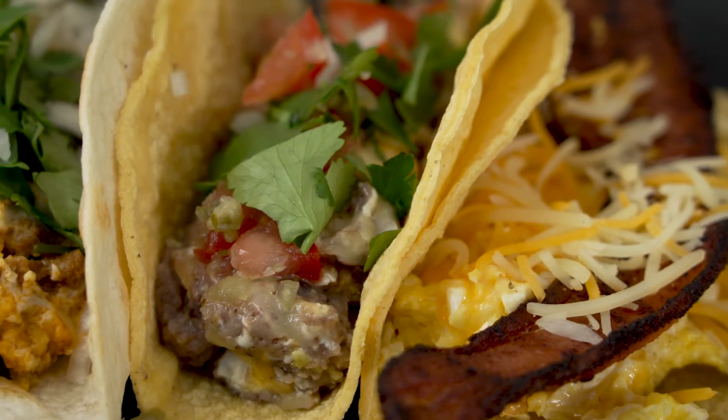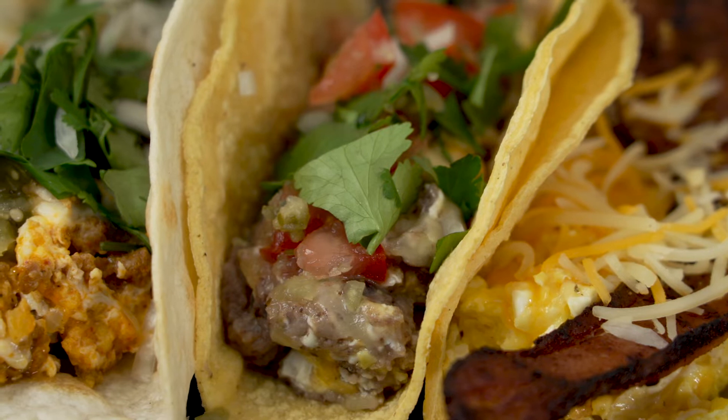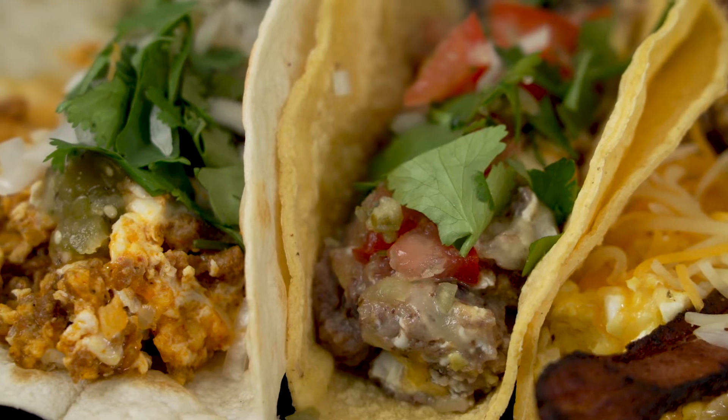The first one we're going to make is a bacon, egg, and cheese taco — very classic, Lucia's favorite. We're going to serve that over corn. The next one we're going to do is an egg, bean, and cheese — it happens to be my wife's favorite. And then the last one we're going to bust out a little bit of chorizo and make a chorizo egg with a salsa verde.